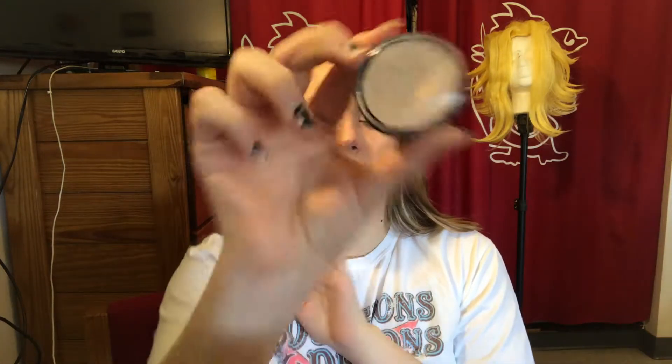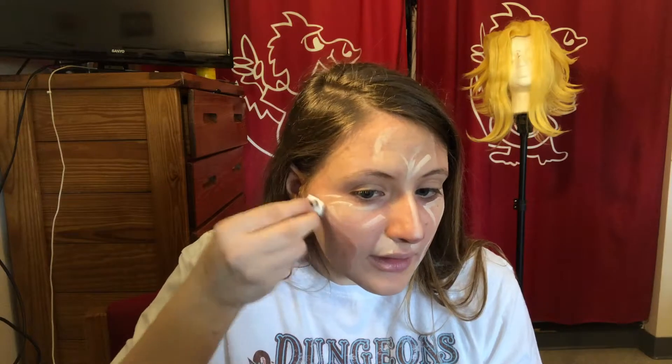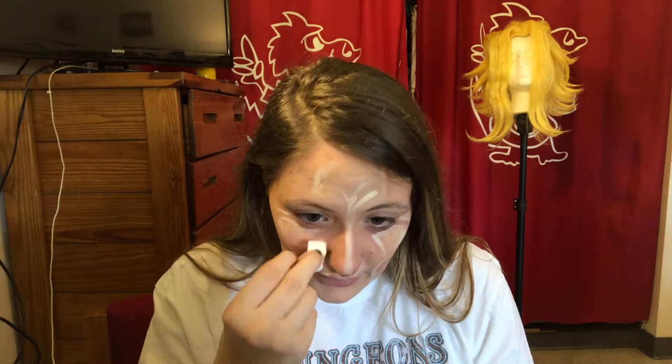Now I'm going to take Ben Nye ultra highlight and put it next to all the lines that I've made. You're gonna blend up, trying not to blend the highlight into the shadow. You can blend as much or as little as you want.